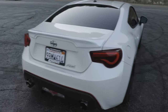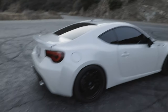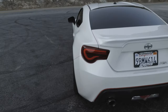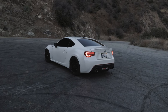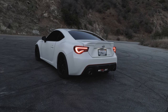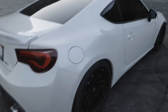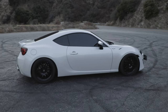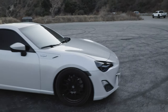We do also have a muffler delete axle-back. Sounds pretty good. I'll play some exhaust clips now. That's the muffler delete. It is pretty droney at high RPMs, but I mean, who cares about drone? You get these cars to make them loud.